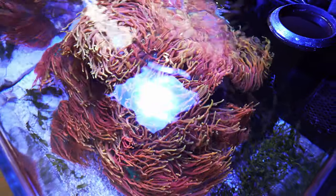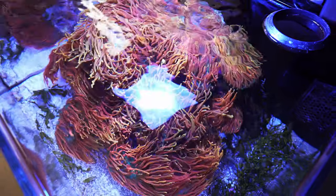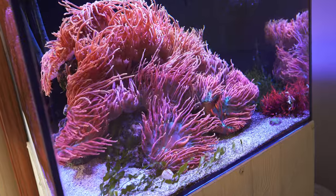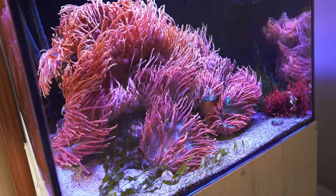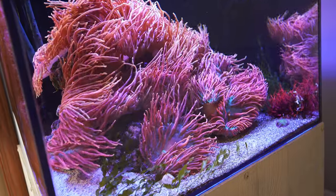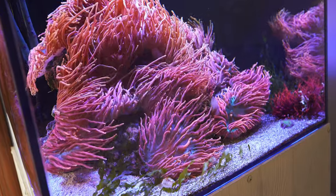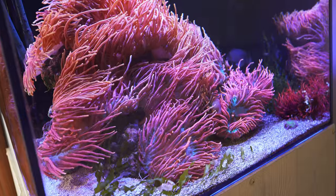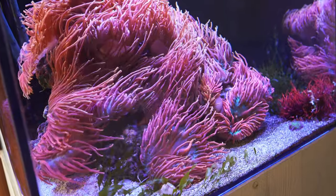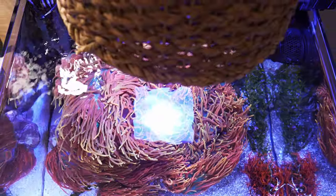At one point I had this tank covered in Caulerpa prolifera — it was all over the sand bed. My anemones moved a little further up the rocks and they really liked that. Since this is an anemone tank first, the macroalgae just fits the theme. Getting rid of some fish and adding macroalgae basically made my life and maintenance even easier for this tank.